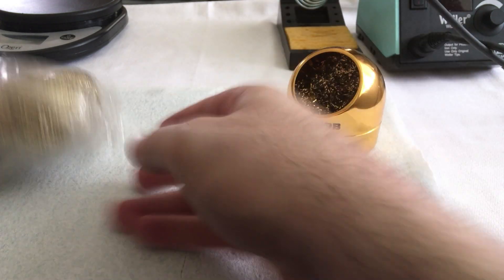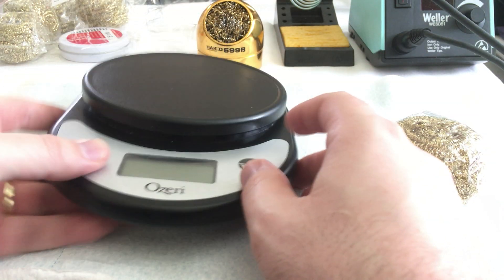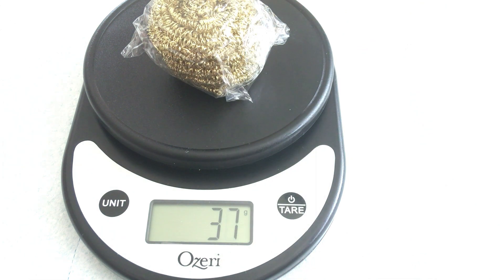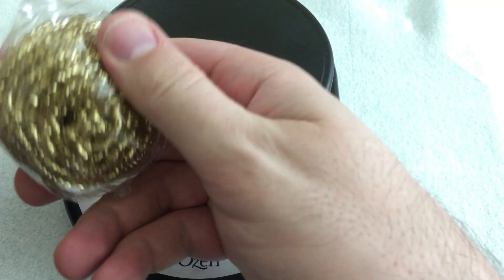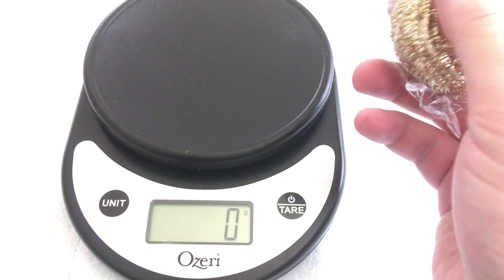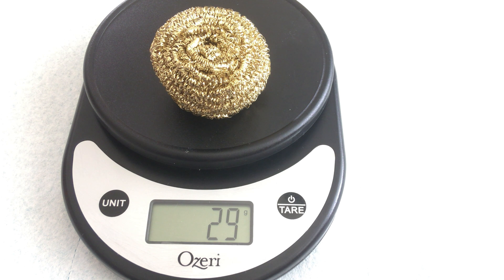The Hakko 599B is the gold standard for solder cleaning. So we're going to open this up, but first I want to know: are they actually 30 grams? Is it truth or lie? Let's get out the kitchen scale. I've got it set to grams. With the plastic wrapper it weighs in at 29 grams — not quite 30. Without the plastic, still 29. Not 30, guys.